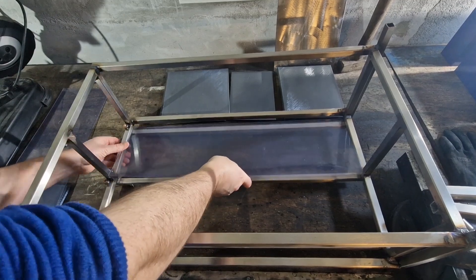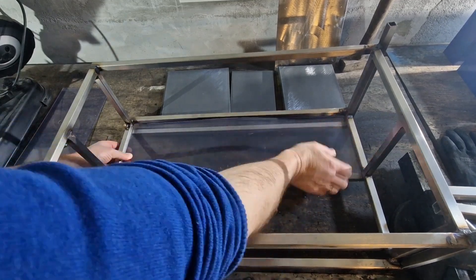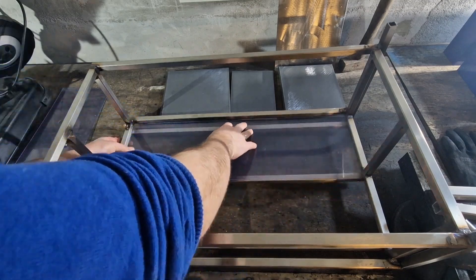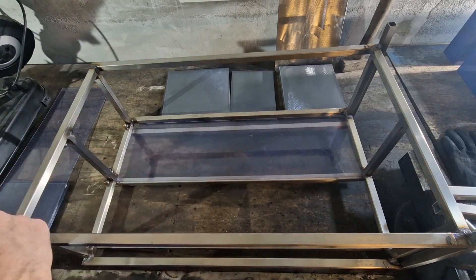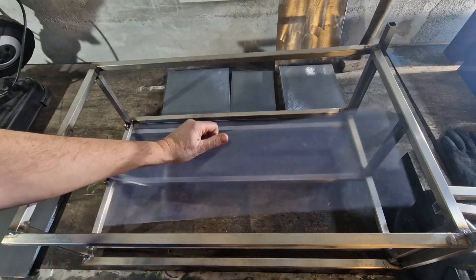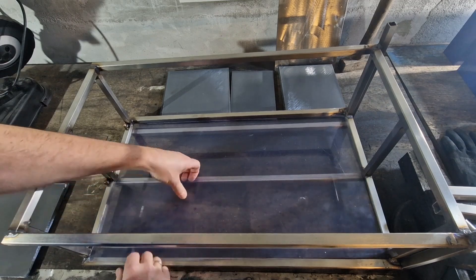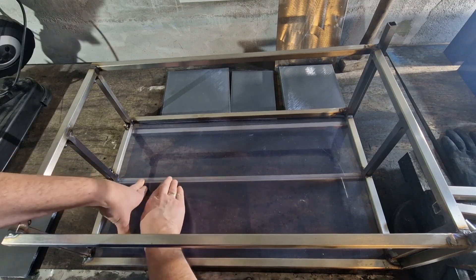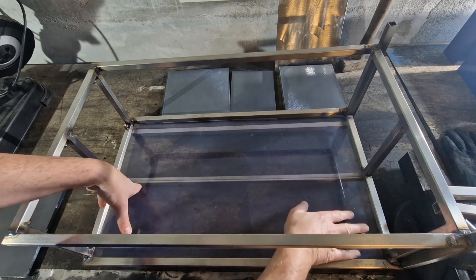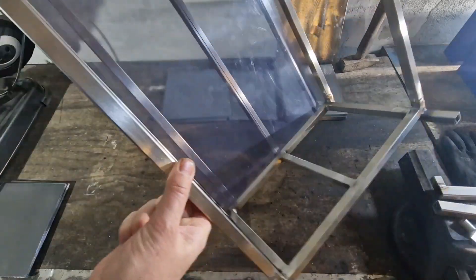The back wall is made of perspex, simply resting here among the stainless steel frame. All I need it to do is provide insulation — that's all. I don't need it to hold anything.